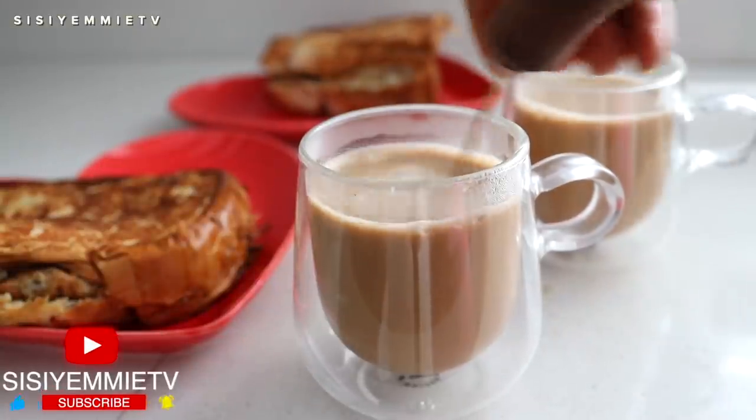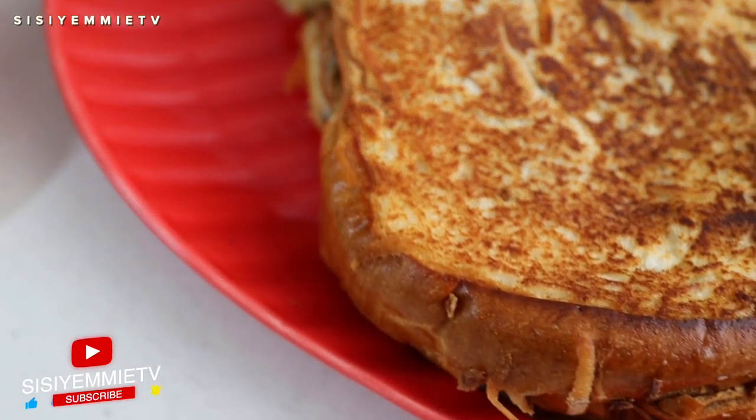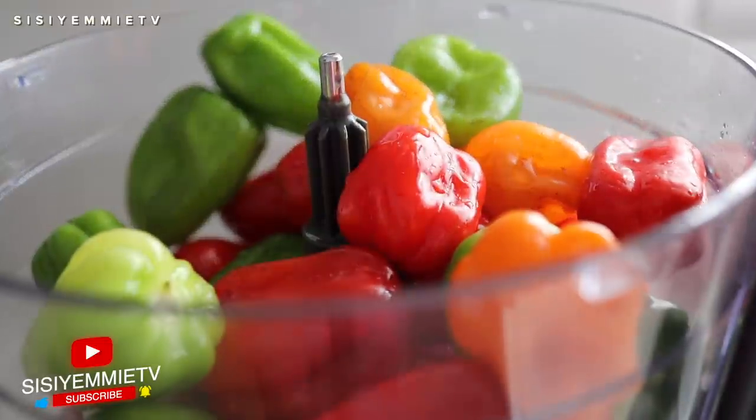Hello, welcome back to my channel! Today I'm showing you a quick breakfast idea. This is the day after Sallah — I went to visit my friend yesterday and she gave me some suya meat, so that is what is inspiring my breakfast.